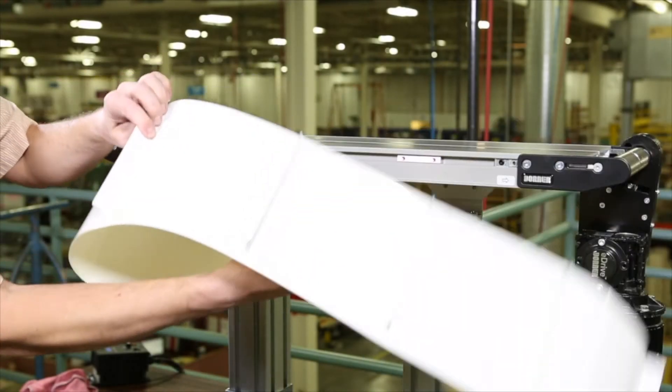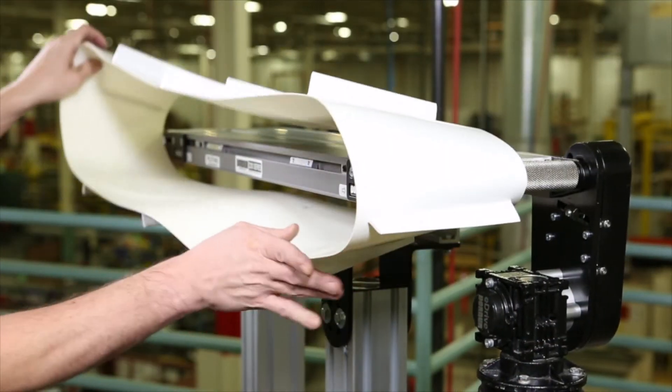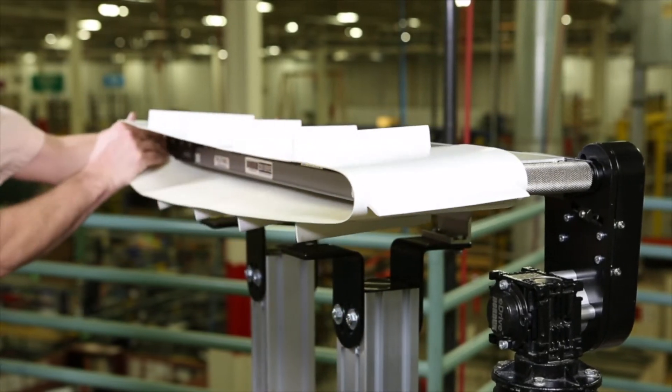Remove the old conveyor belt and replace it with the new belt. To aid in belt replacement, make sure that the drivetail is pushed back tight against the frame.